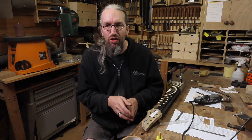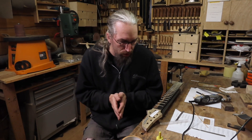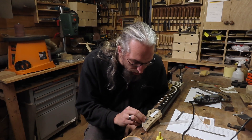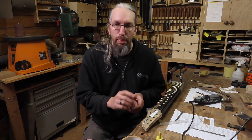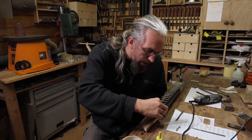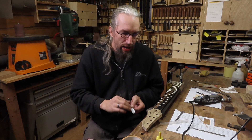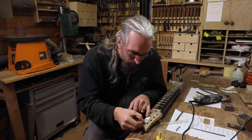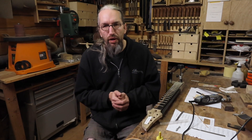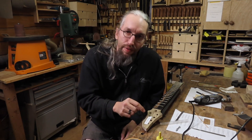Now it's time to do the actual inlay into the headstock using a technique I always use: positioning the actual inlay piece on the headstock. I made a couple of marks with a pencil and I also have my design printed out on paper. I'm going to use masking tape and super glue to stick it in place so I can trace it with a fresh scalpel blade, then use chisels and my Dremel router to make the cavity.